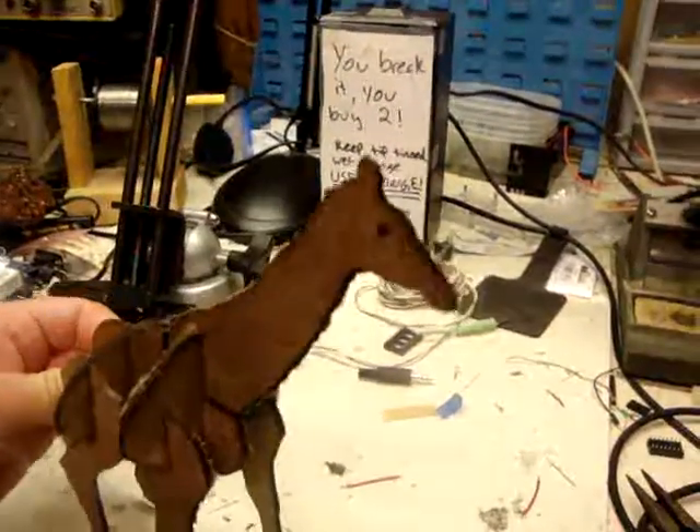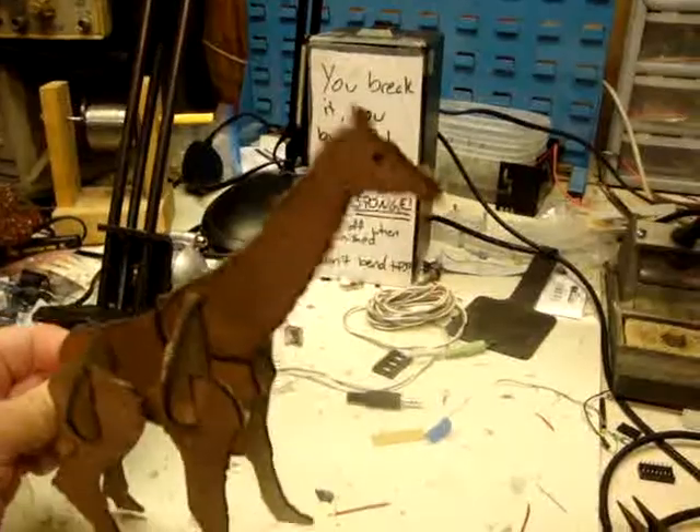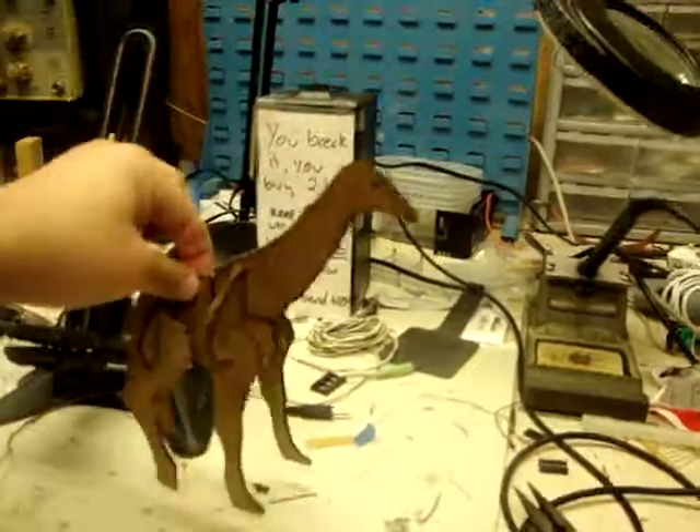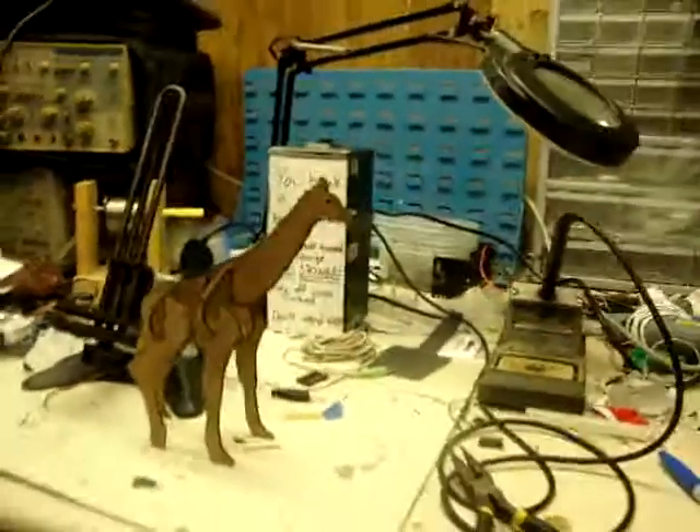Hello there, proper television, how you all doing — my name's Jeff the Giraffe, ha-ha! Anyways, that is laser giraffes. Ta-da!